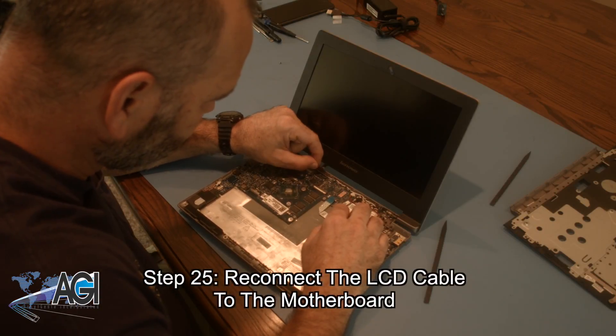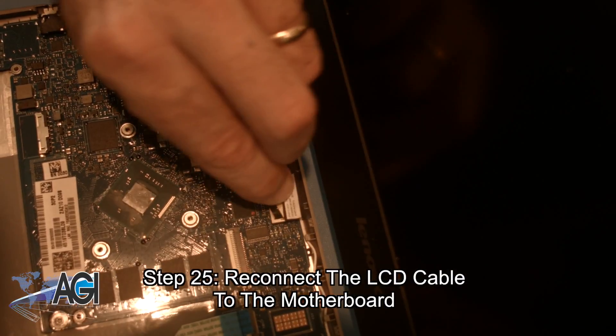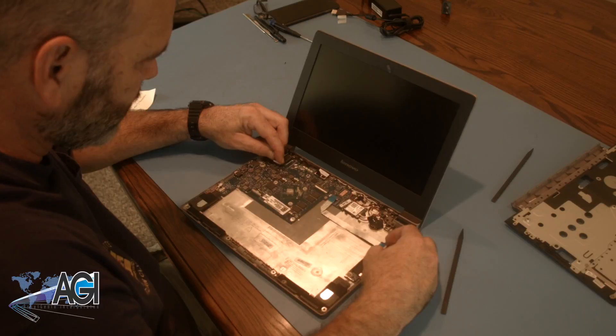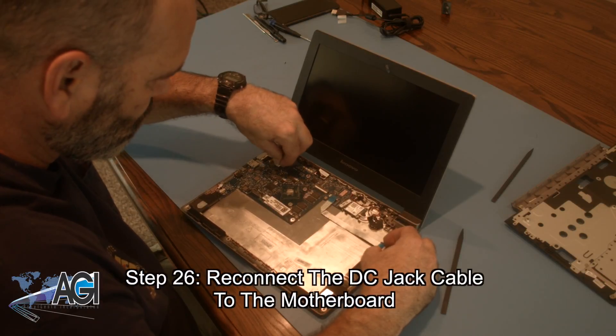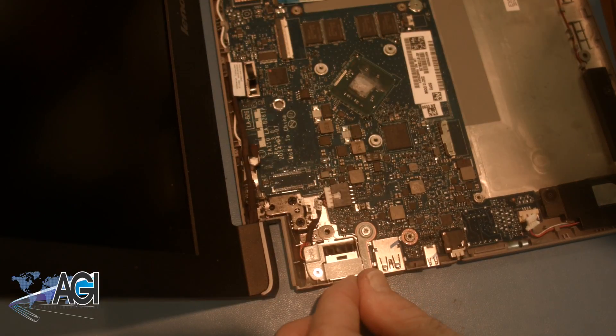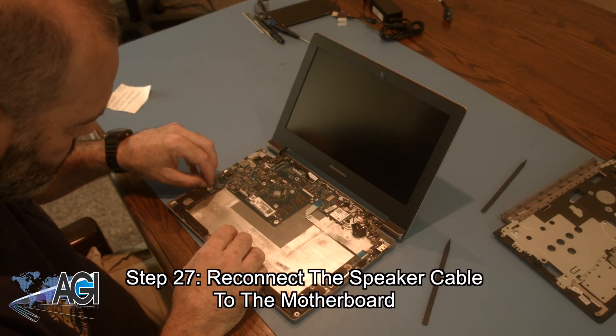Next, you will reconnect the LCD cable to the motherboard. Now you will reconnect the DC jack cable to the motherboard. Next, you will reconnect the speaker cable to the motherboard.